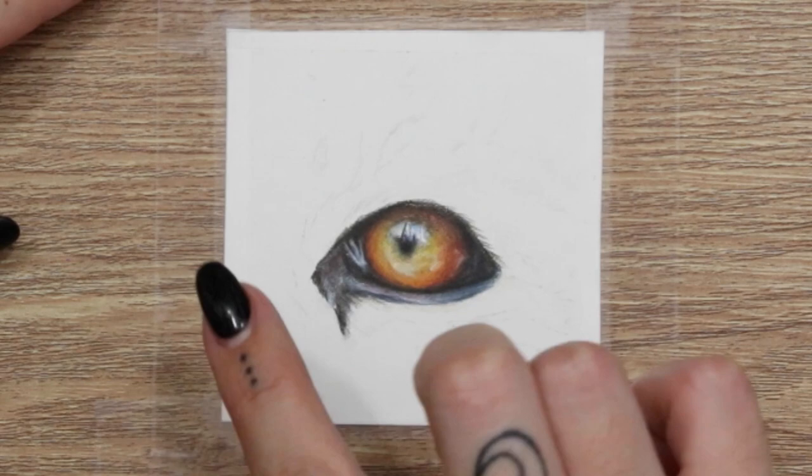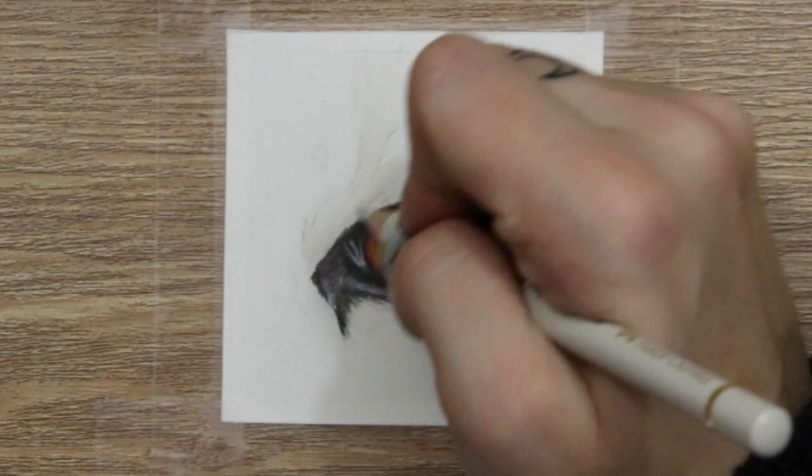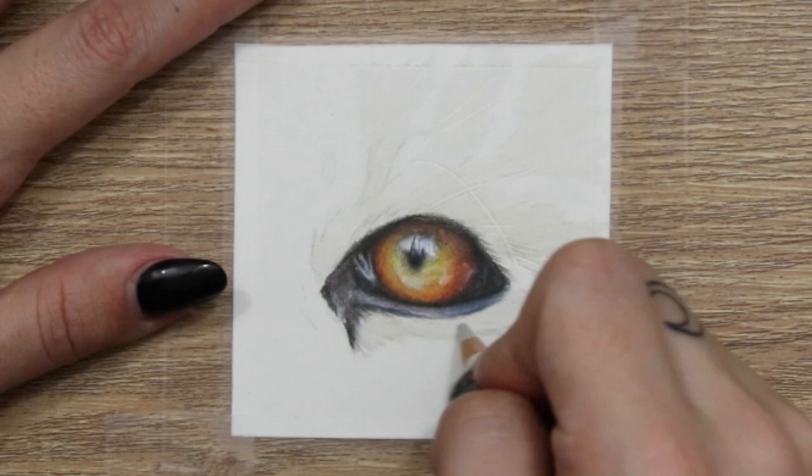When working on the eye I've made sure to work from light to dark — starting with lighter yellow tones, then moving to darker reds and browns, then going back in with lighter colours for blending and using the white pencil. For the fur, the first thing I've done before adding any fur is use an embossing tool to add in the whiskers and any fine lines I can see around the eye.